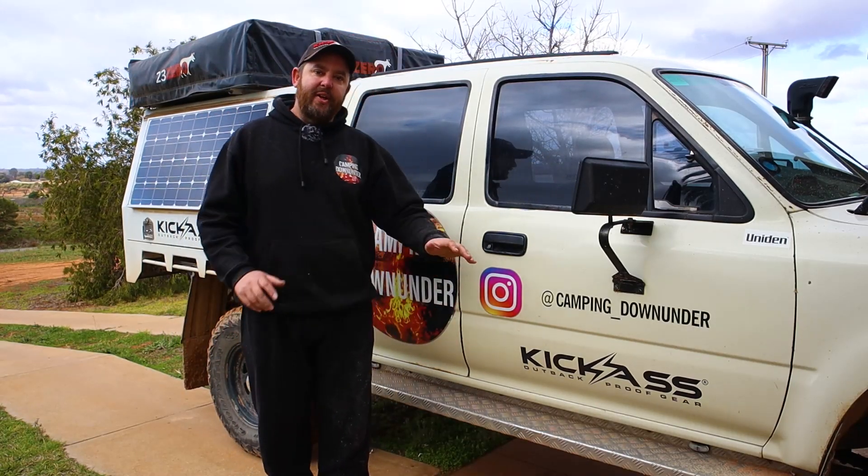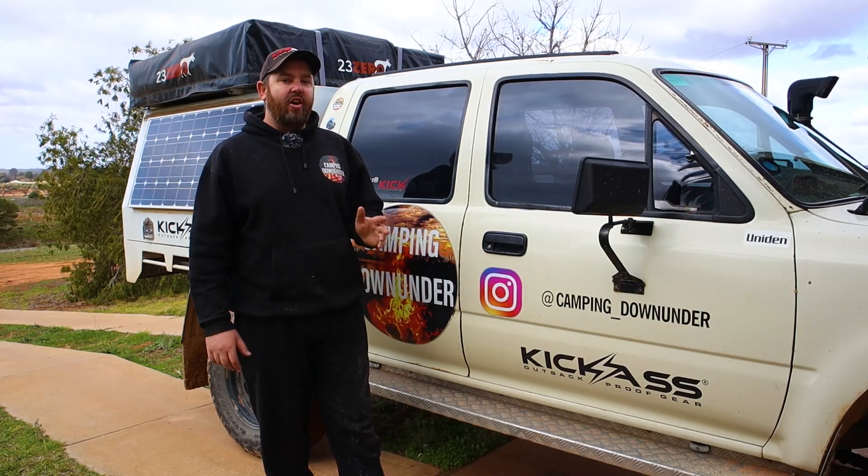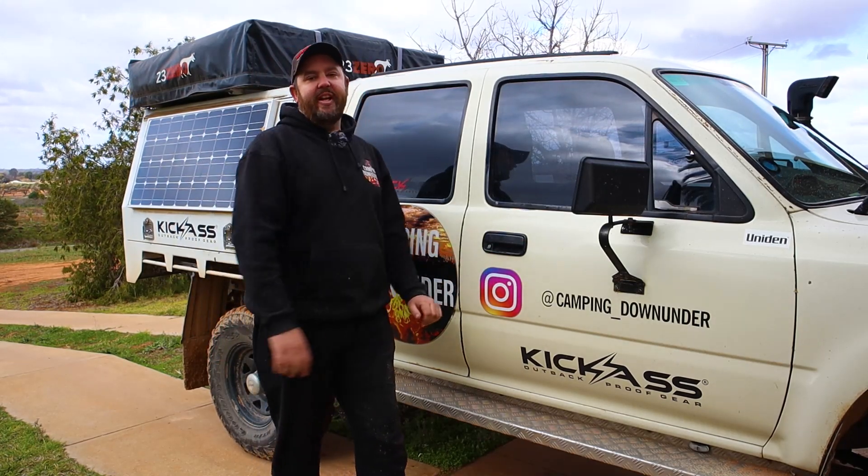Hey guys, how's it going? I'm making this video as a warning to anyone considering putting vinyl stickers on their car. These are the things you should know before filling your car completely with stickers.